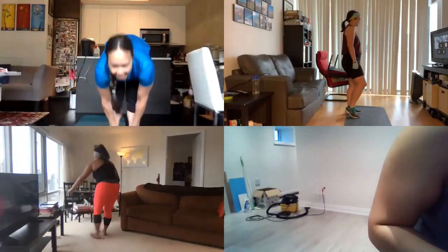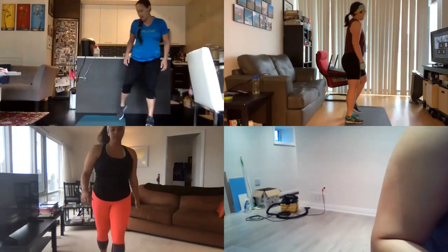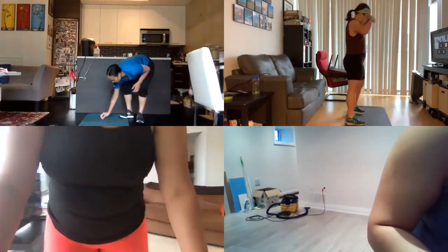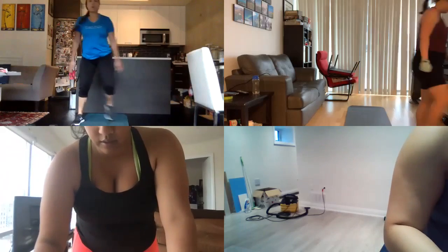Okay, here we go guys. We are going to start warming up for Tuesday's Total Body Torture Session. Alright, so let's just warm up.